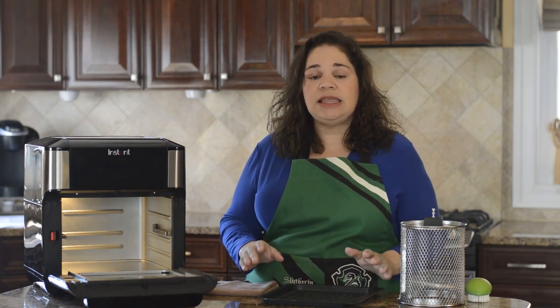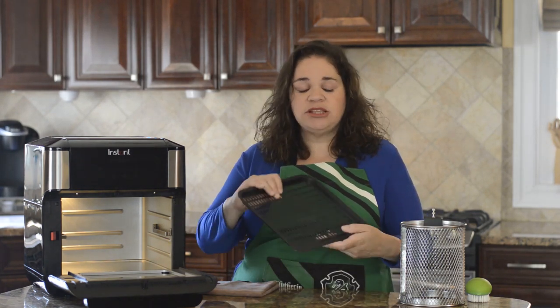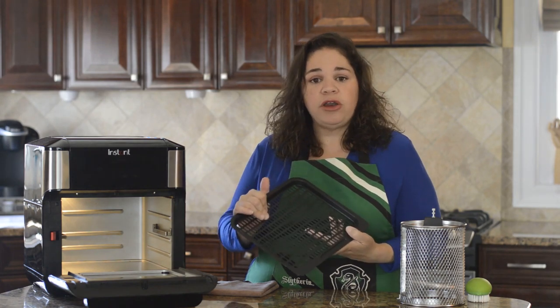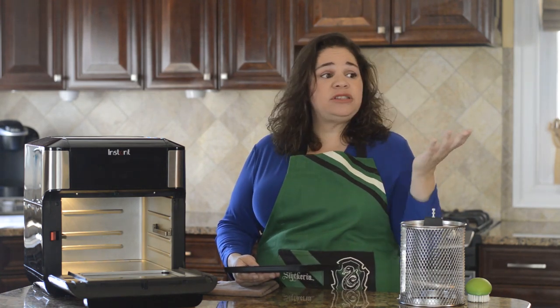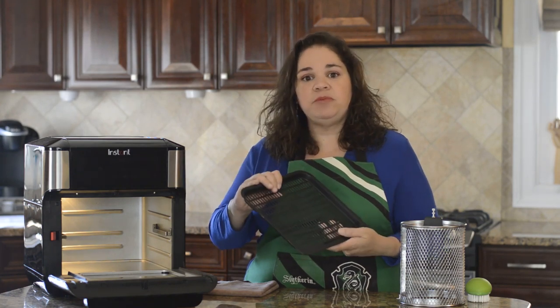One of the great things about the Vortex Plus is that the accessories and trays are very easy to clean. I've been using this since it came out almost every single day, and my oven still looks pretty brand new, and so do the trays. The trays are coated, so I've just been cleaning them with a sponge with soap and water. You can put all the trays and accessories in the dishwasher, but I've never put them in the dishwasher — just soap and water, and they've come out perfect.